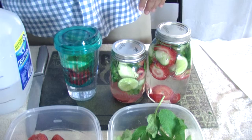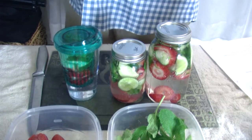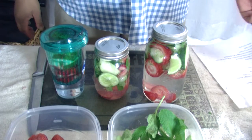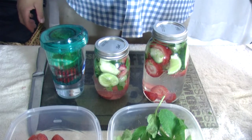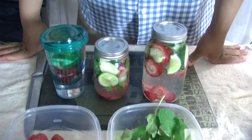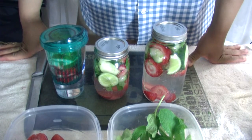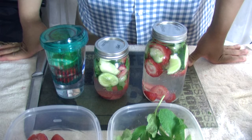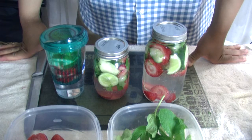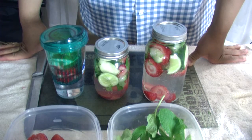So there you have it — the three different jars, and this is to relieve stress. I will be putting these in the refrigerator overnight, and I will be doing my next video for you in a few seconds — well, tomorrow morning for me — where I'm going to actually talk about how it tastes and how well it went.